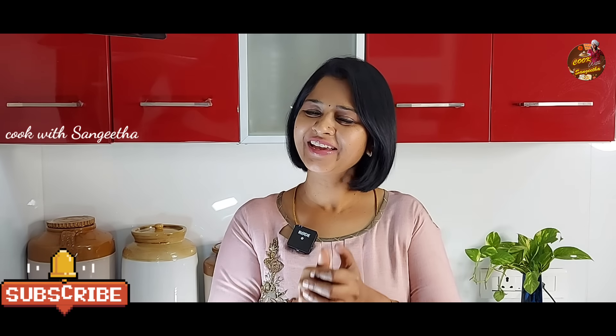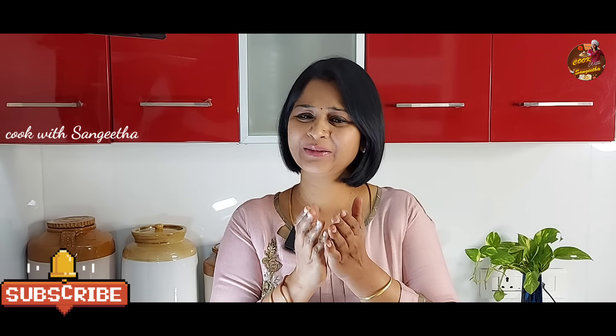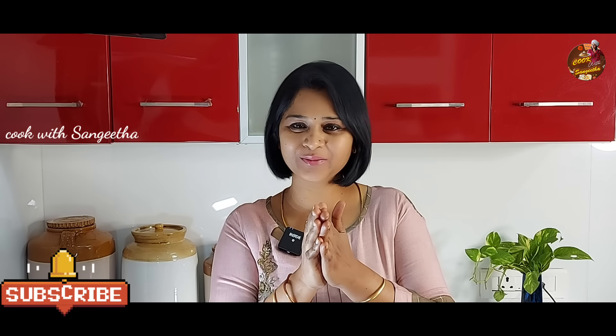Hi friends! Welcome to Cook with Sangita! Today, we are going to see the Karpusundal Puli Koolambu. If you want to know our subscribers, you can tell us about the Karpusundal Koolambu.